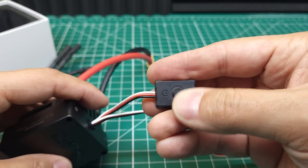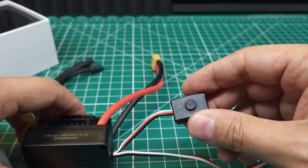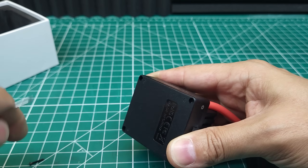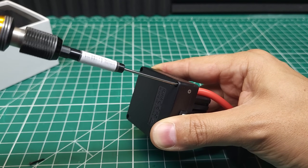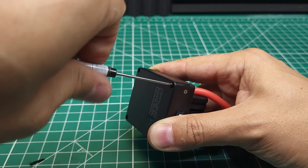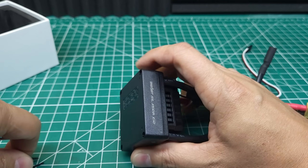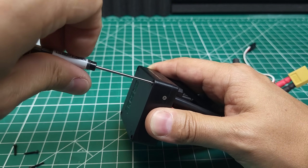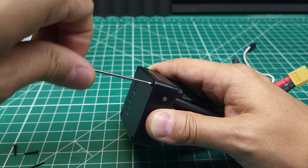I would say the button feels just about as good as the Hobbywing button, and definitely better than what Castle offers, even on their latest ESCs. ZTW claims this ESC is running a 32-bit processor, which is what the G2 Hobbywing and latest Cobra ESCs from Castle are running. For an ESC, a 32-bit processor generally isn't necessary, but it can be helpful for higher processing power situations such as brushless sensorless startup.